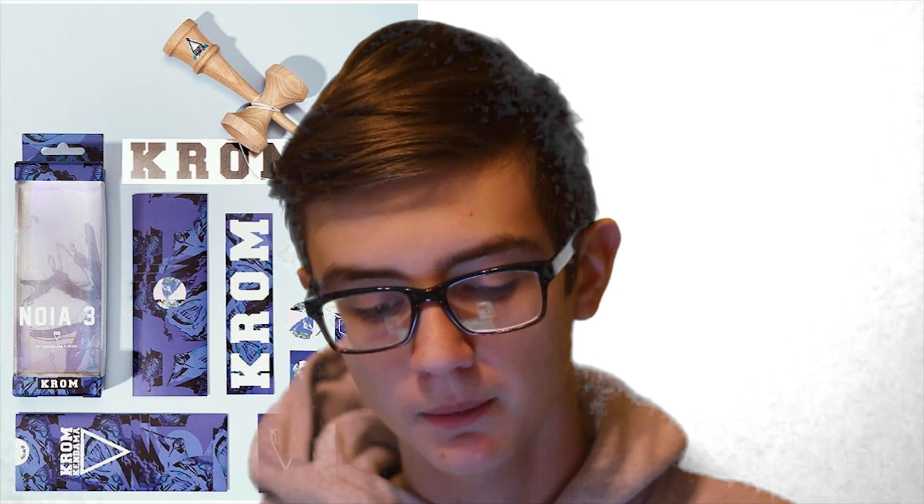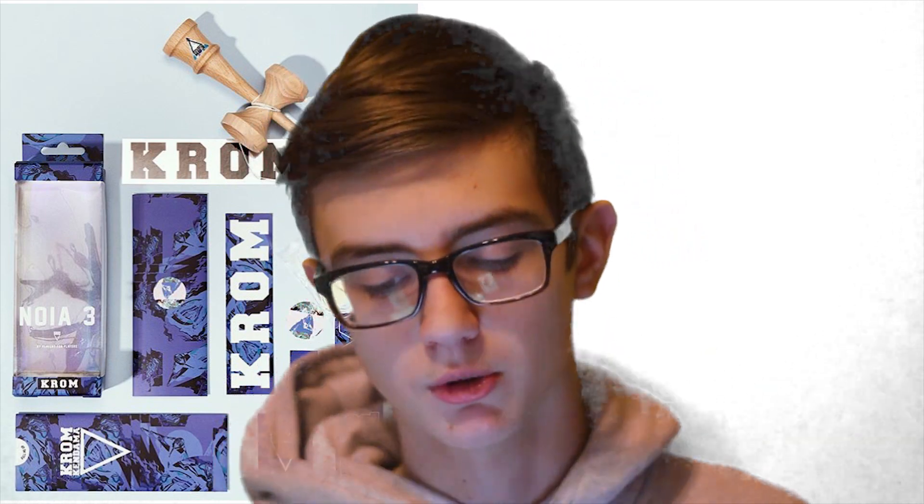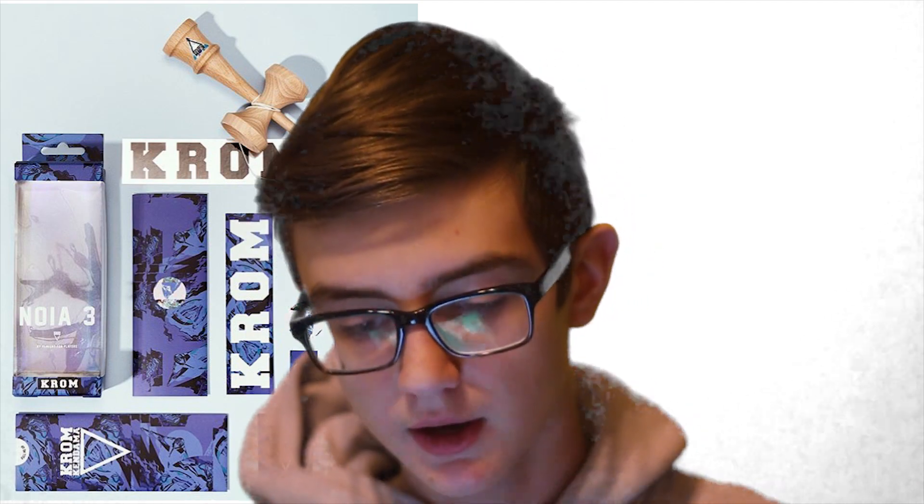The last thing is from Chrome Kendama — the new Chrome Noias. They updated their first two colorways in a new shape; the original ones were rubber and not glossy. There's also a new Chrome Noia 3, which honestly kind of looks like the Nick Gallagher pro model — it's got a blue design with black and three white stripes at the bottom. I think they dropped around December 1st.